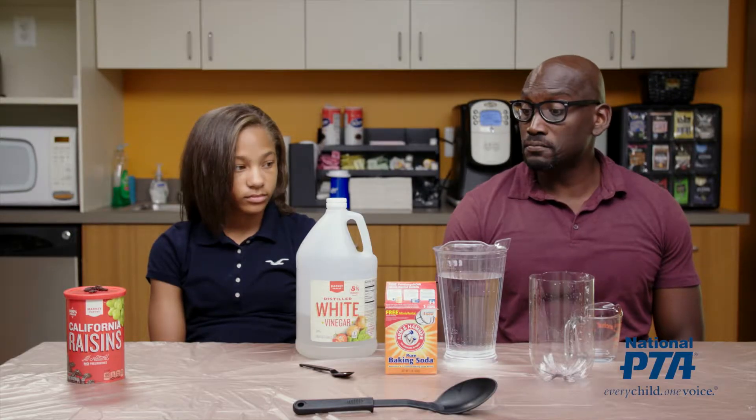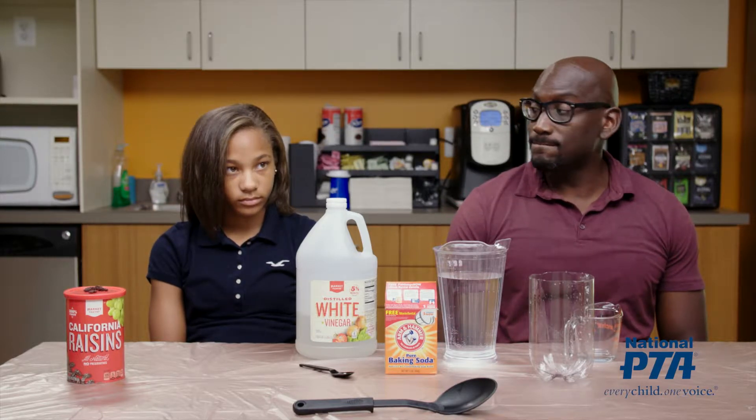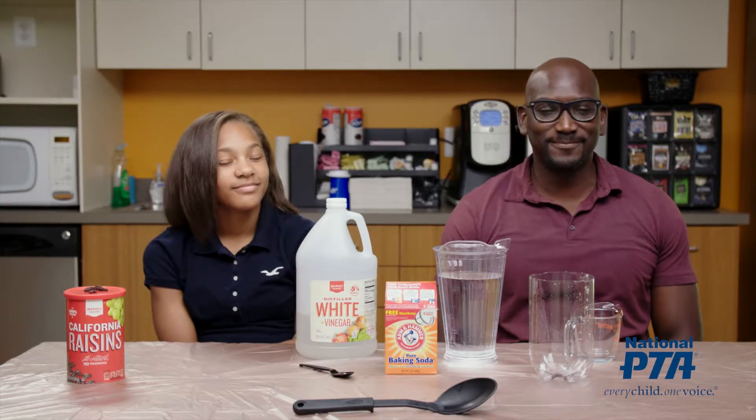When a student and family member come to your station, welcome them by saying something like, "Hi, welcome to dancing raisins." Then ask the adult and student participant a couple of quick questions before you begin.